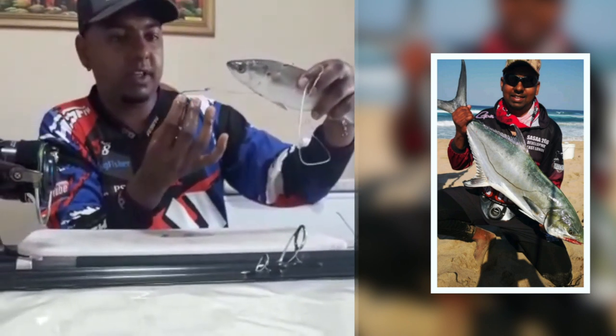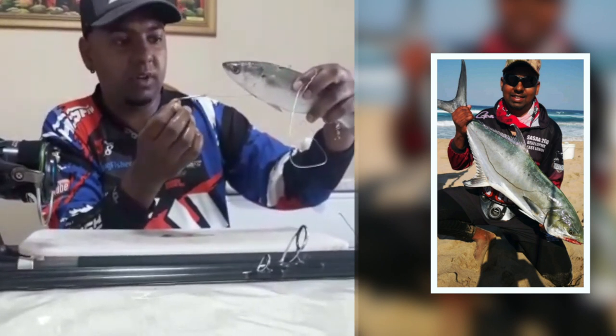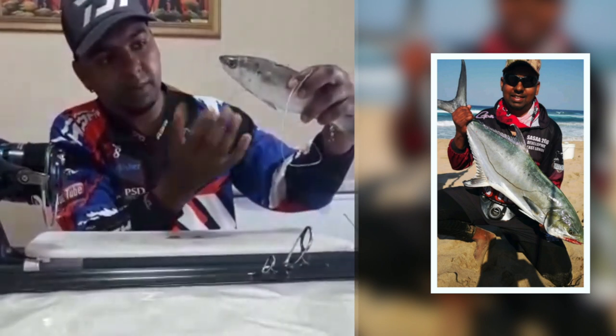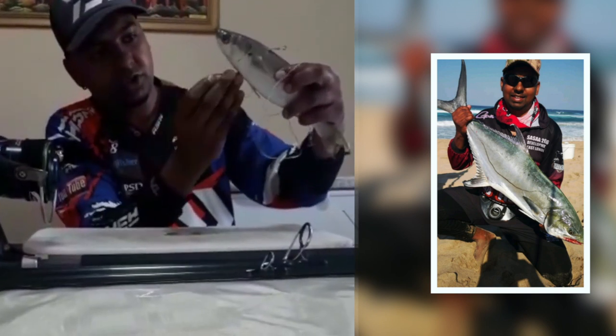The bait comes out fine but the garrick is hooked. I've had a great success rate catching garrick like that, and even if any other fish is in the water — a diamond or anything of that sort — that picks up this bait, it's going to get hooked. That's the way I put my bait for garrick and I've been very successful.